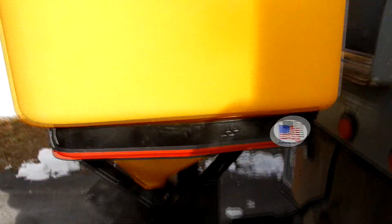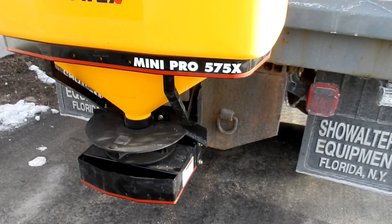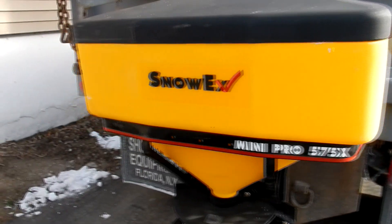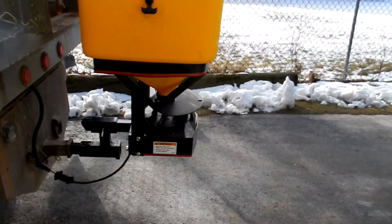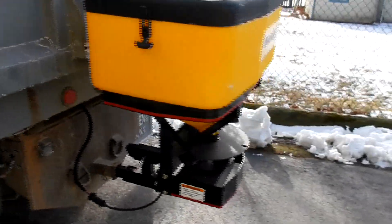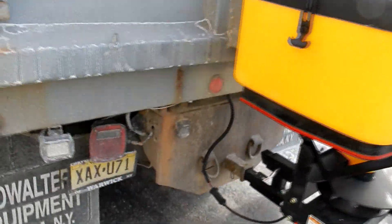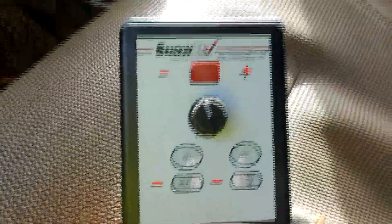I paid a thousand to twelve hundred and fifty for it. I don't do a whole lot of salting, so this will work perfectly fine for what I need it for. The wiring was actually pretty easy — just have to finish up the control a little bit.